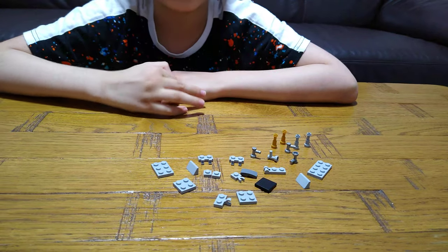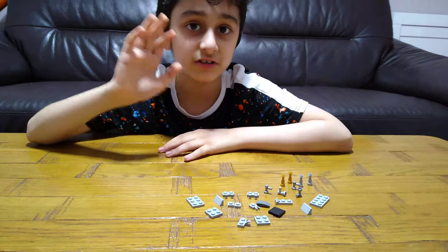I'll give you a few seconds to find the pieces, or you can pause the video. So, let's start.